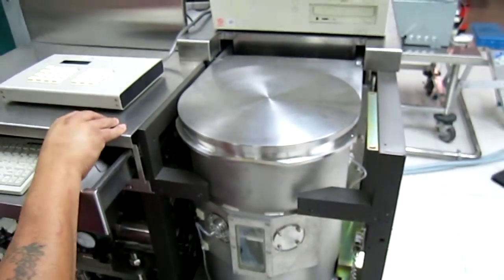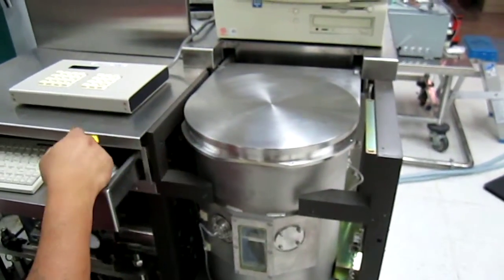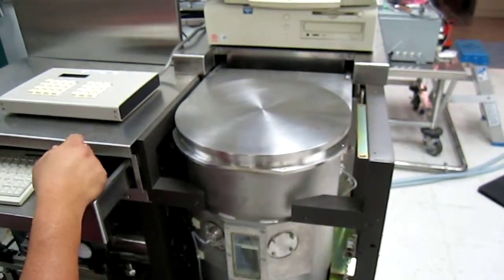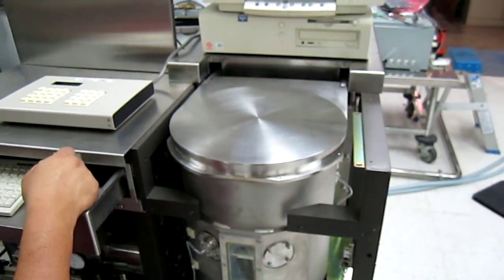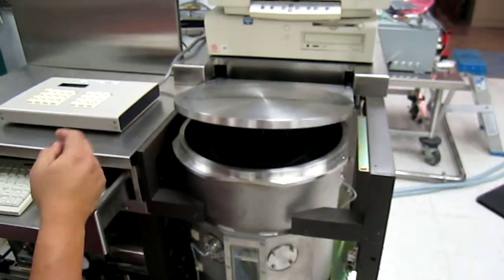We've been having problems with the lid — it doesn't want to get past the first stage of opening, as you see.